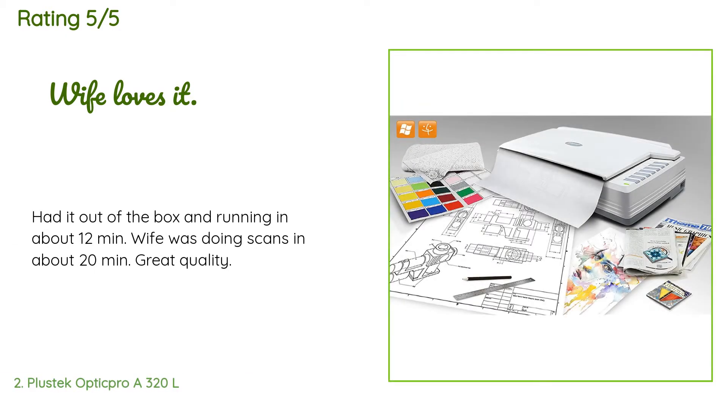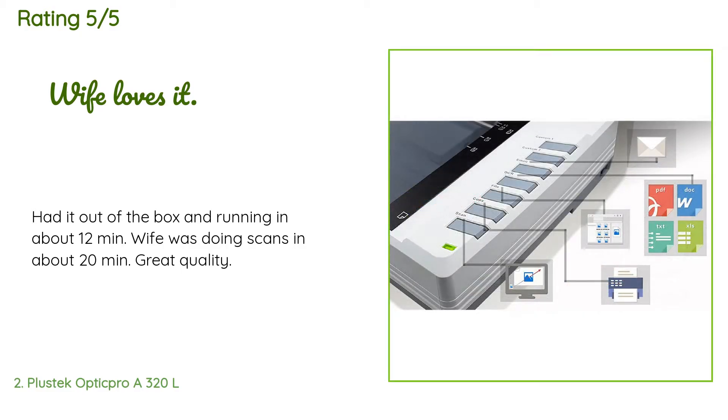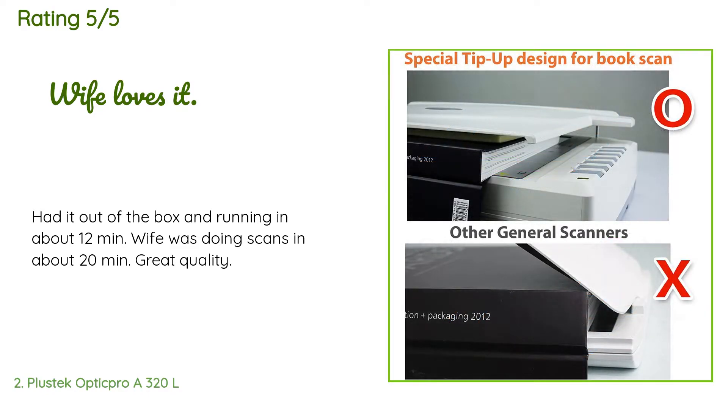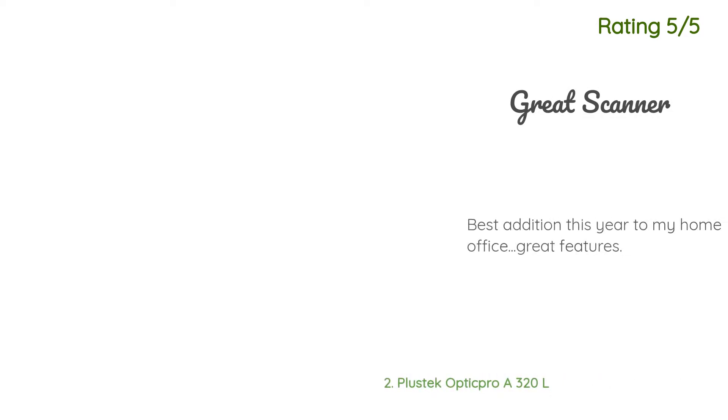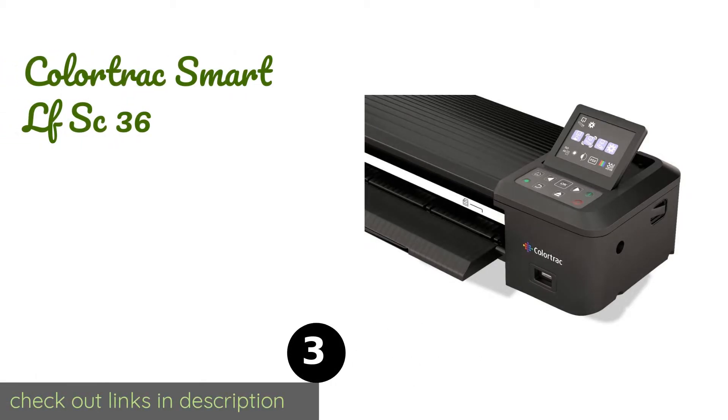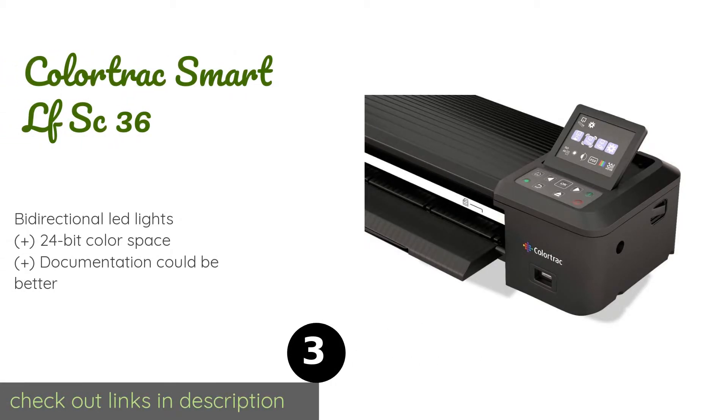The average rating of this product is four stars with more than eight customer reviews. A customer said: Had it out of the box and running in about 12 minutes; wife was doing scans in about 20 minutes — great quality. Another happy customer said: Best addition this year to my home office, great features. The next product in our list is the Colortrac Smart LF SC 36.